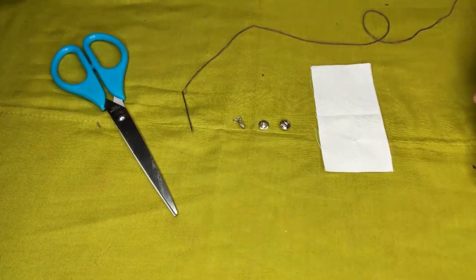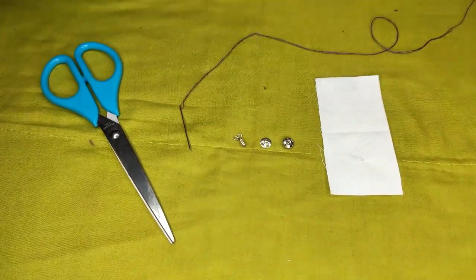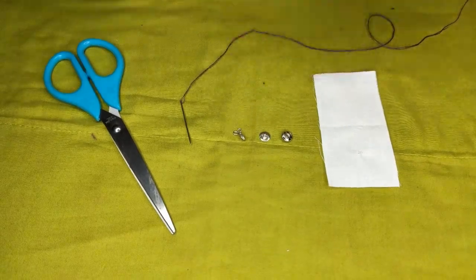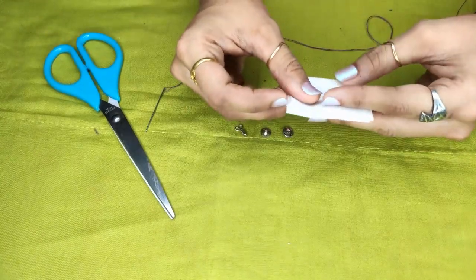Hi everyone, in this video we will be learning how to attach press button and hook. This is your press button part 1, part 2, and this is your hook. Let's begin. Take your sample and fold it in half like this.